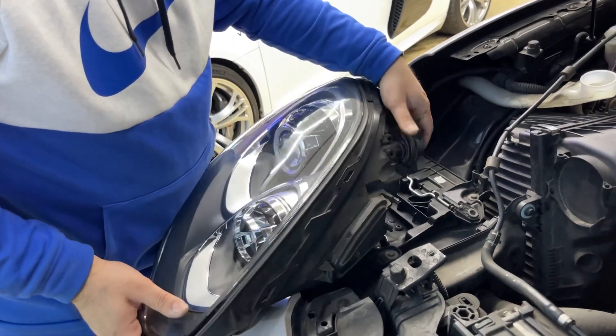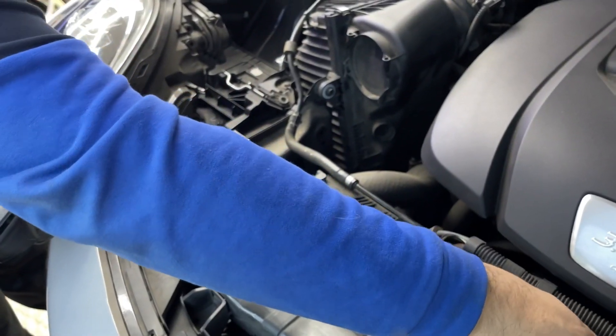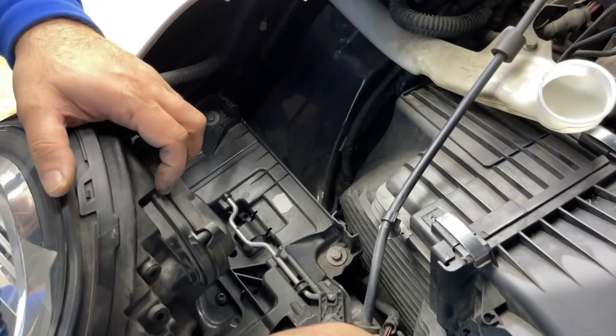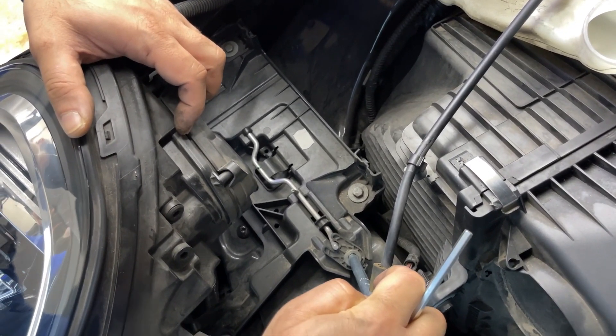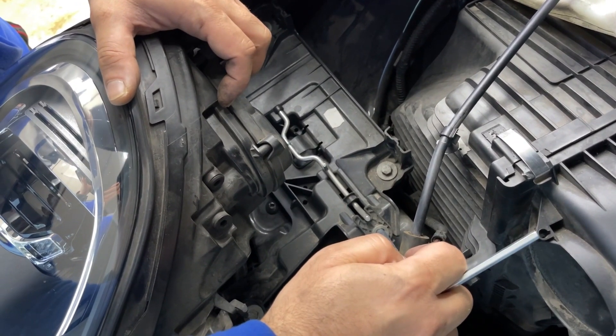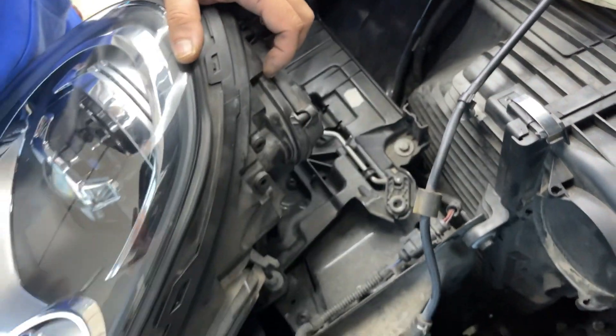You can disconnect the harness, but if you want to see how the mechanism works — this one locks, this one opens. When you want to put it back, just set it up matching the rail underneath the light, then do the same process and the light is going to suck in and go back in.